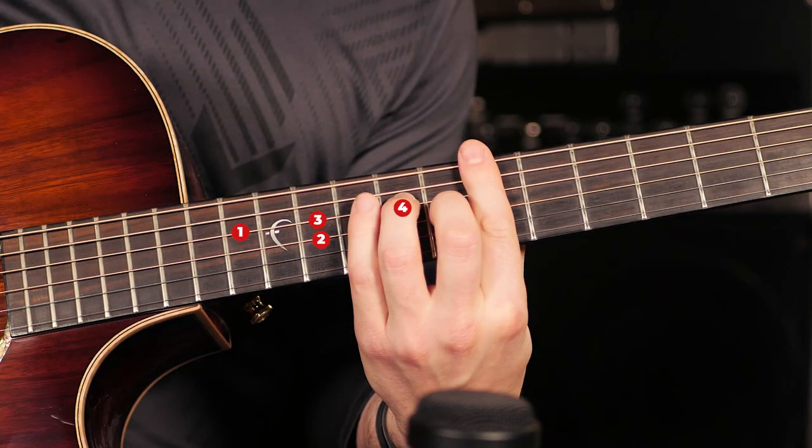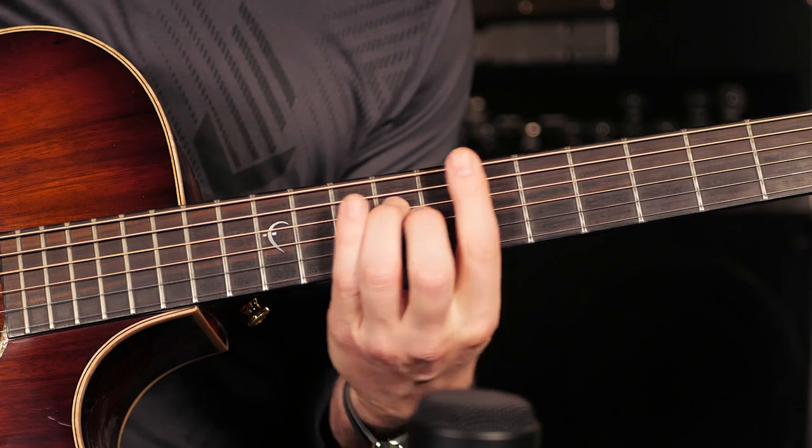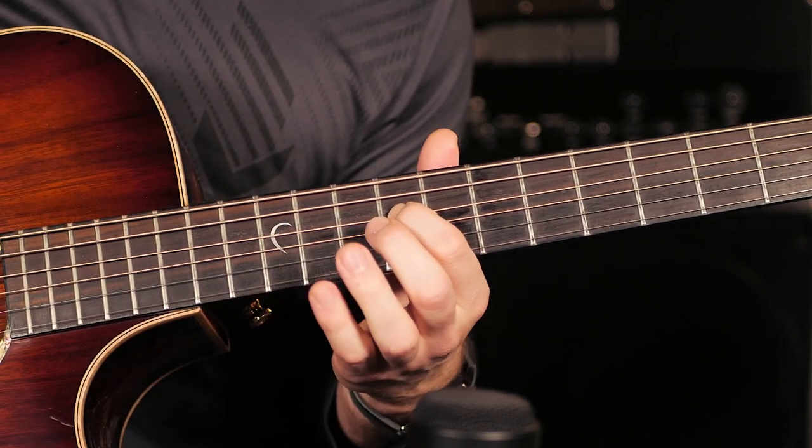This is a simple move, mostly on the D string where you slide up the scales and then back down right to where you started. After this lick, it's nice to go into the minor third chord on the key.